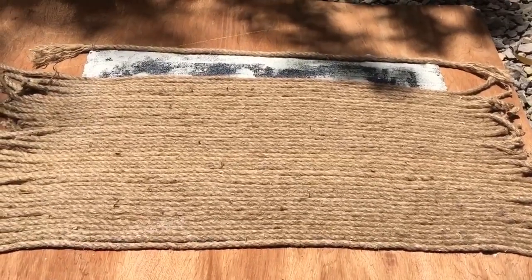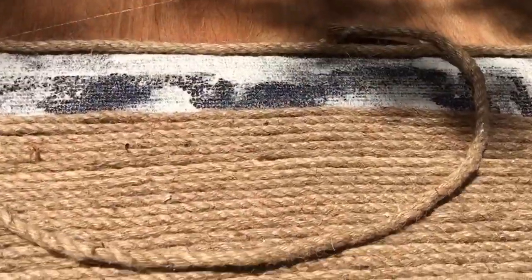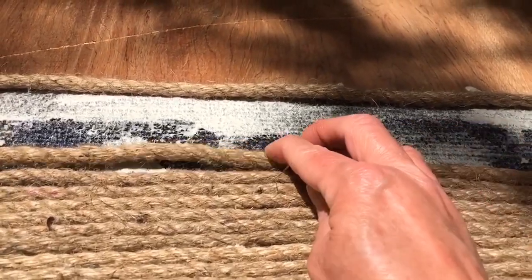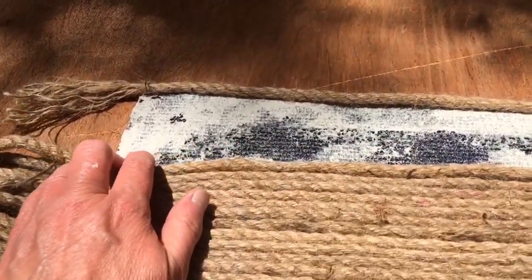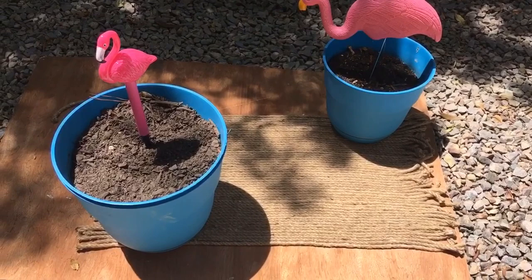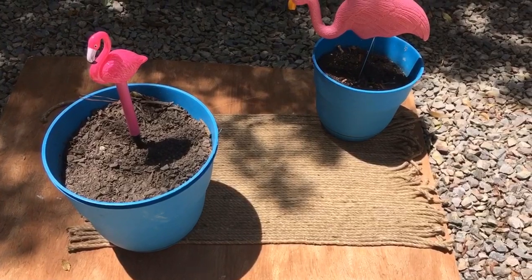Getting closer to the end of putting the rope down, you do want to be careful to make sure you get it flat and even as you're placing it across your rug or mat.